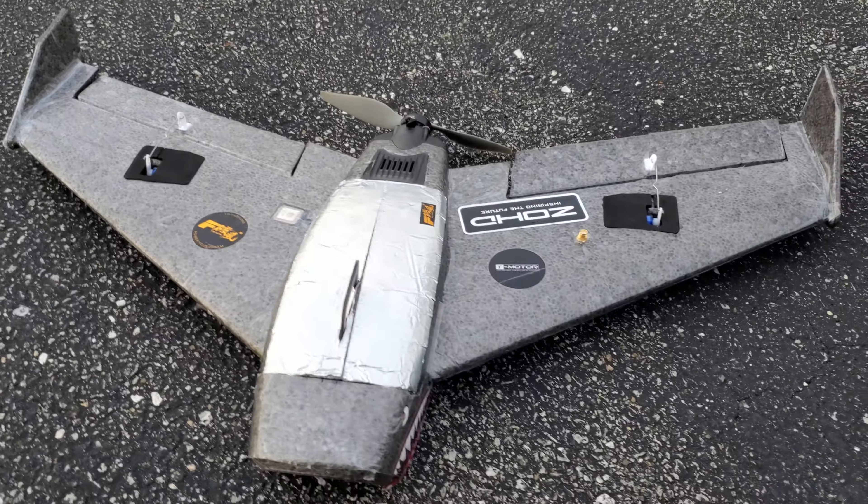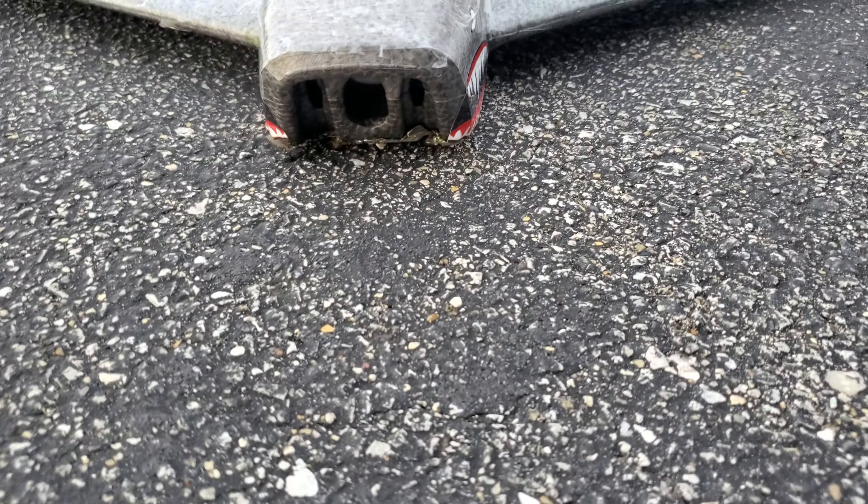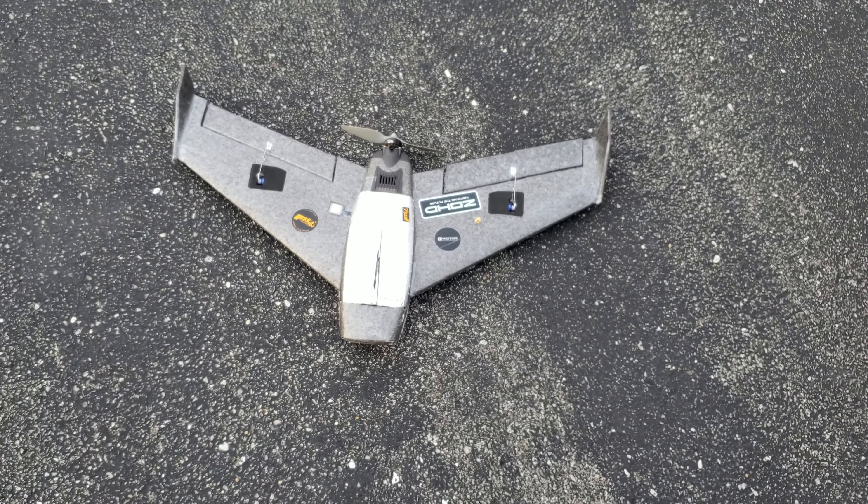I'm very happy with this. I'm going to get the camera installed next and we'll do the FPV flight. Putting the camera in right now — still trimming it out — so stay tuned.